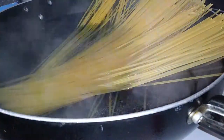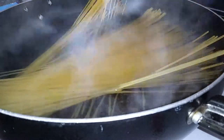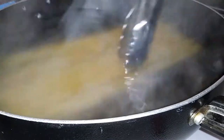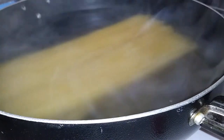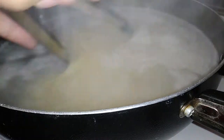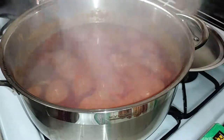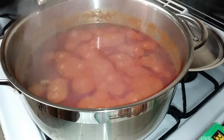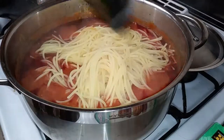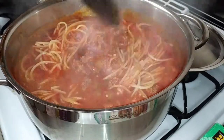Grab a package of your favorite spaghetti noodles and cook them for about 10 minutes. I'm using a wok only because the noodles fit right in there. After about 10 minutes — which is about al dente — pull the noodles out and throw them right into the pot with the sauce. Place all your noodles in, give it a good mix, close it back up.